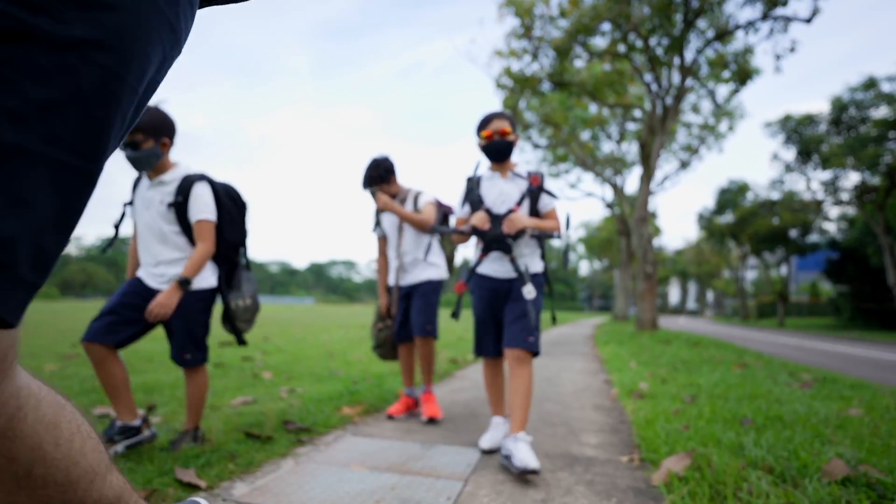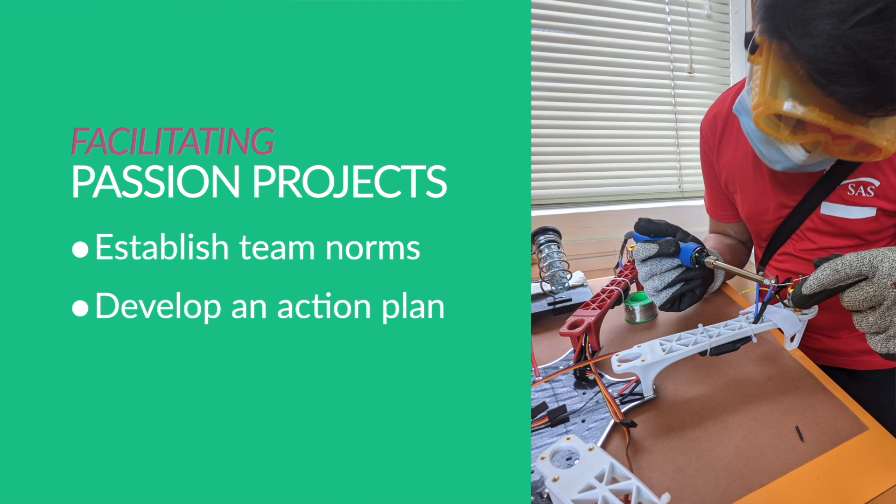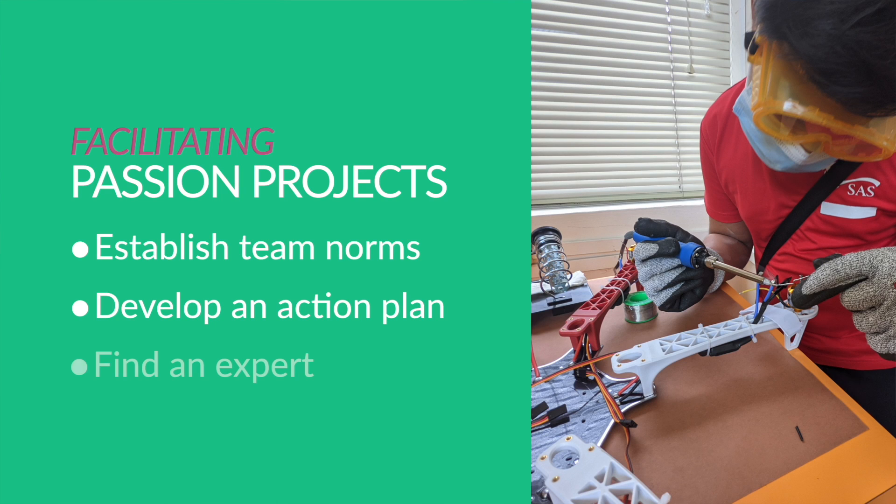If you decide to facilitate a passion project with students, I recommend three things. First, help your team establish team norms, customs, habits, and expectations that will help shape your team members' interactions. Second, help students develop an action plan that will facilitate the implementation process. And third, if possible — especially for technical projects like this — find an expert who can provide unique perspectives and guidance based on their wealth of experience.